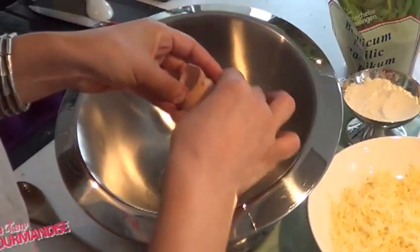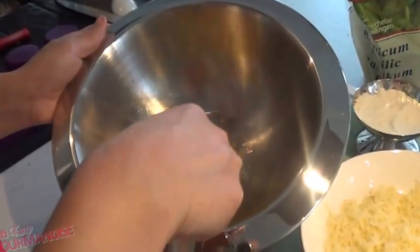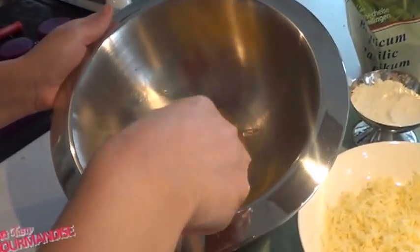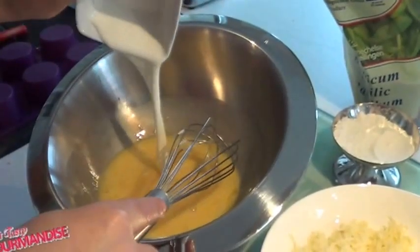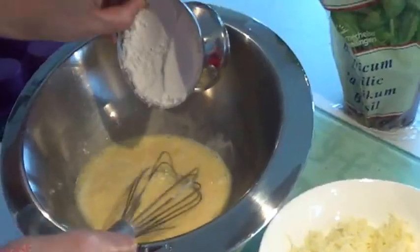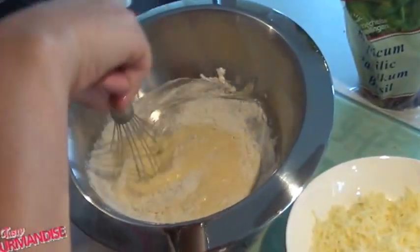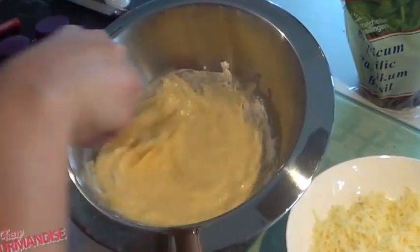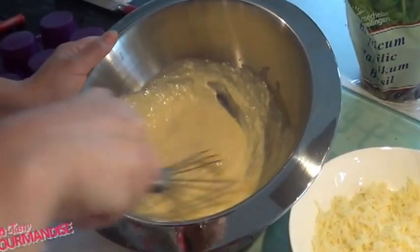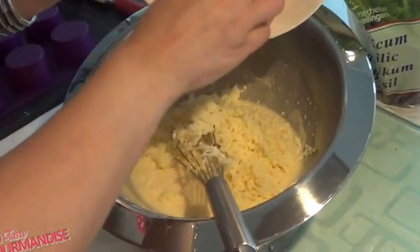Break four eggs in a bowl and beat them with a whisk. Add 40 grams of fresh cream and 30 grams of flour, and mix again with your whisk. Then add 150 grams of grated mozzarella cheese.